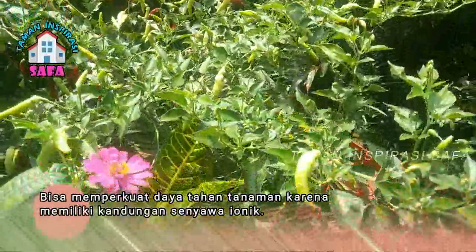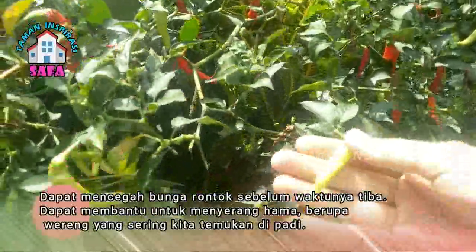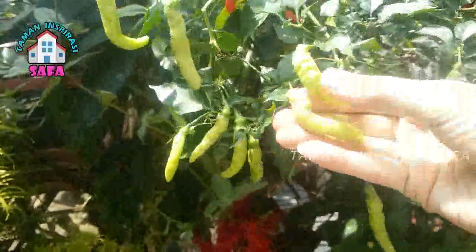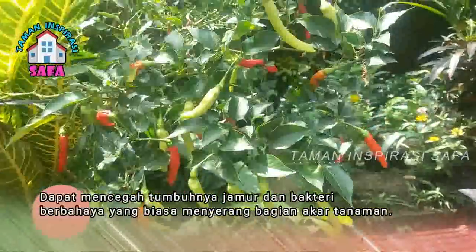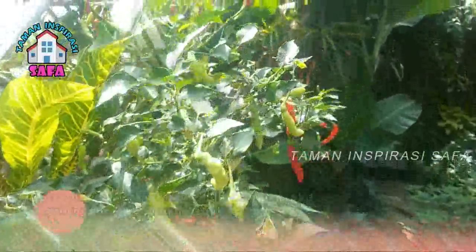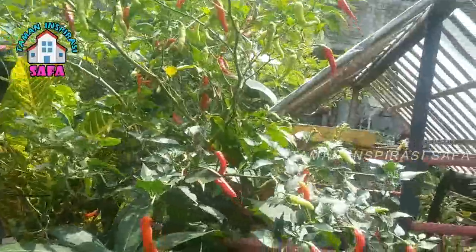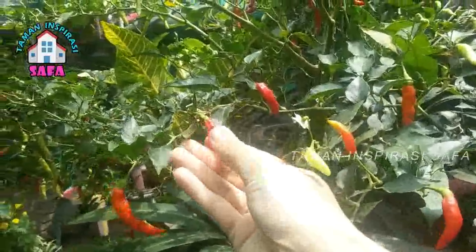Garam bisa memperkuat daya tahan tanaman karena memiliki kandungan senyawa ionik. Garam dapat mencegah bunga rontok sebelum waktunya, mencegah serangan hama berupa warang, mencegah tumbuhnya jamur dan bakteri berbahaya yang menyerang akar tanaman. Garam juga bisa digunakan untuk memulihkan penyakit keriting pada tanaman cabai, mencegah tanaman dari serangan lalat, membuat buah menjadi lebih manis, dan membuat tanaman memiliki akar dan batang yang lebih kuat.